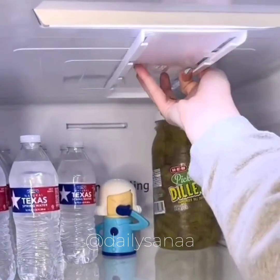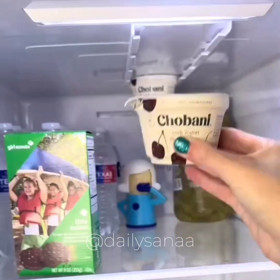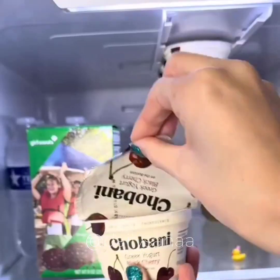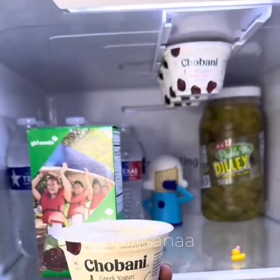This is an organizer for your yogurt. It holds four containers of yogurt. Just add the sticky tape and press it into your fridge. You can place it on the top or the side. This helps to save so much room in my refrigerator.